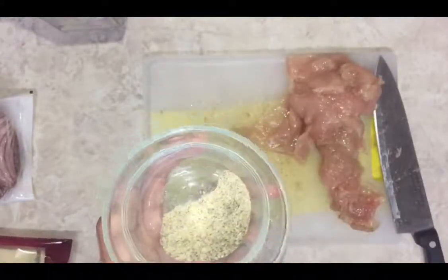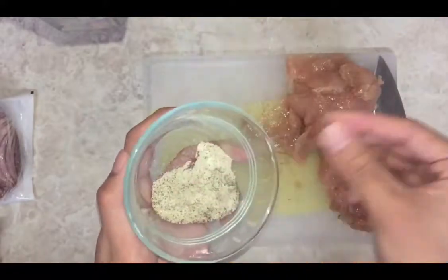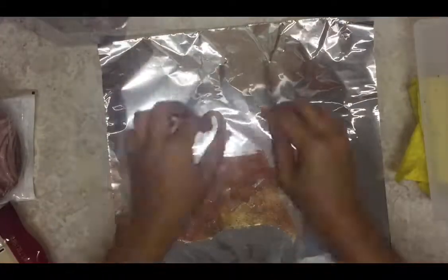You really have to season them real hard. In this case, my chicken was already seasoned because I made a mistake earlier, so what you should do is season it real well.